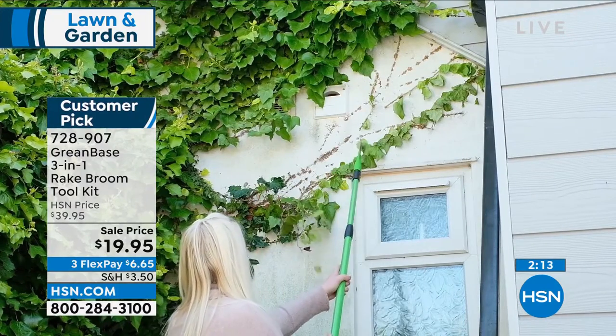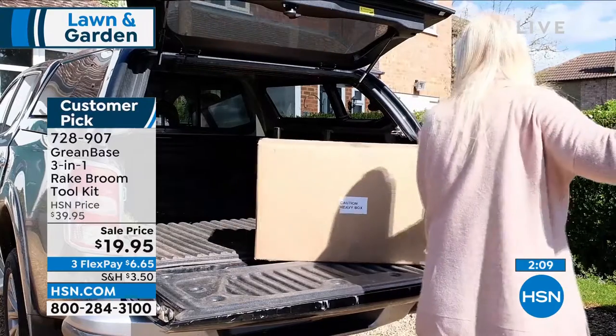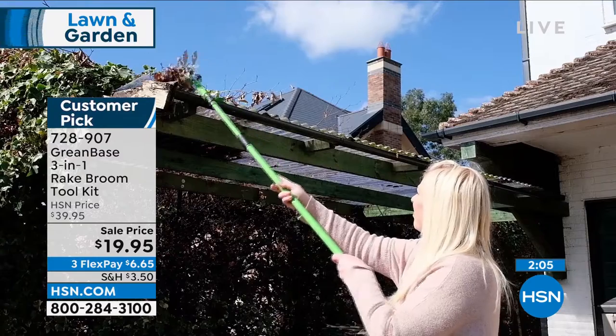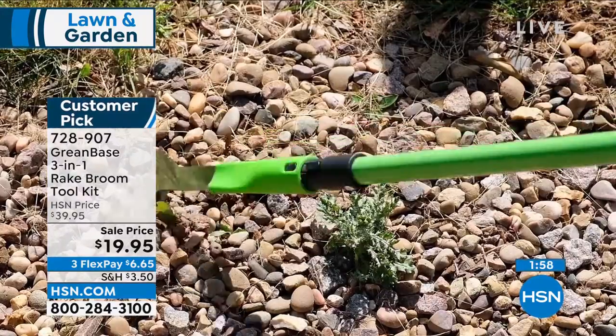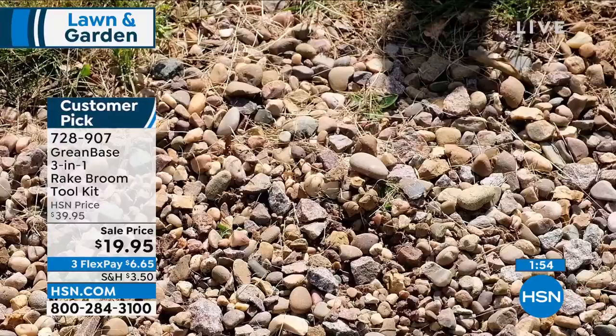Reaching things like ivy or wisteria, or even just in the trunk of your car — you can get it out because you've got such a multifunction tool. 45 five-star reviews say it all. The fact it sold out so quickly last season and the team at Greenbase worked really hard to get it back this year.